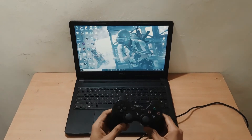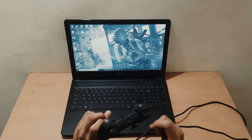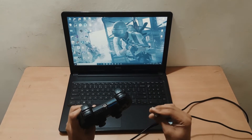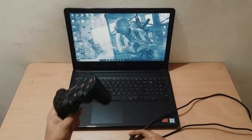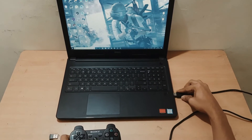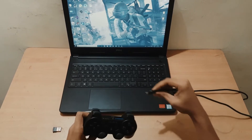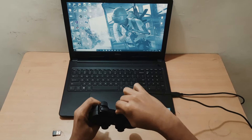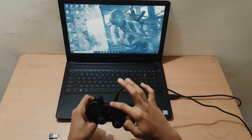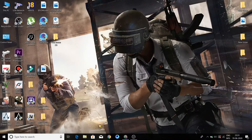I am going to give you a video walkthrough. We have a PS3 controller and a charger cable. We have to use it — click here.